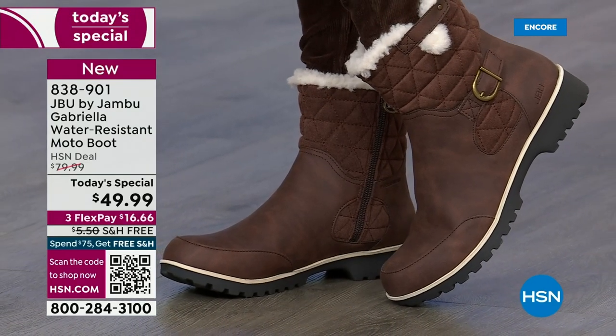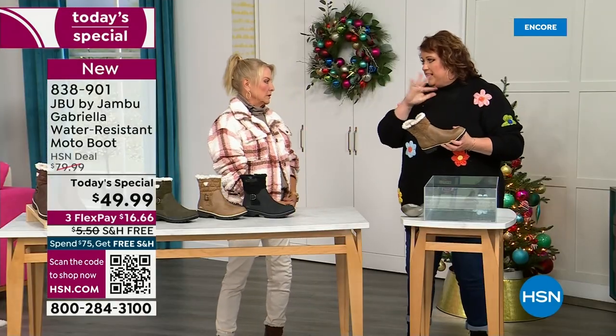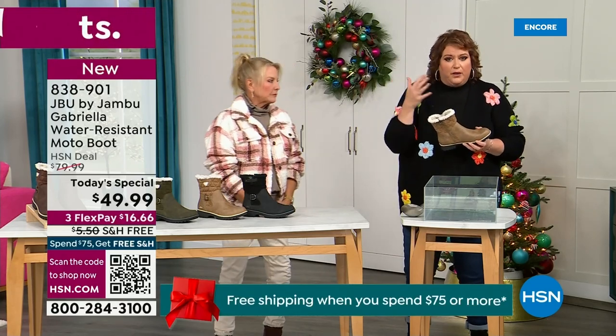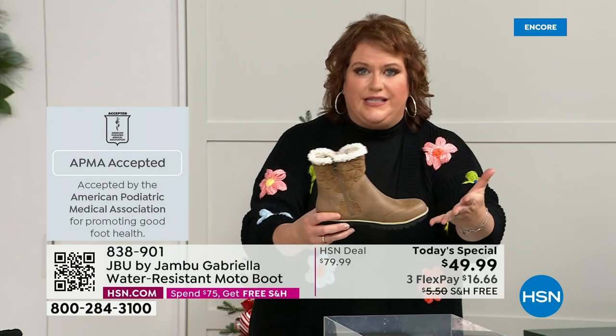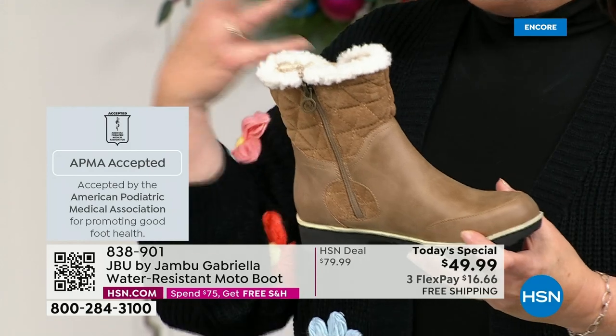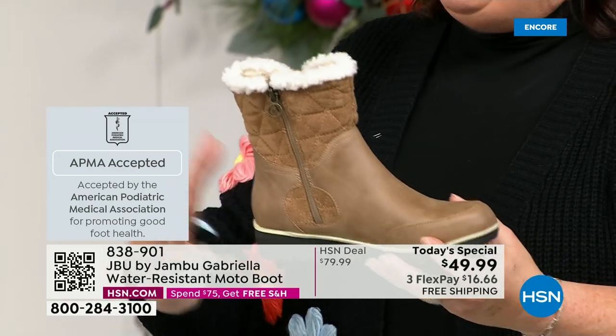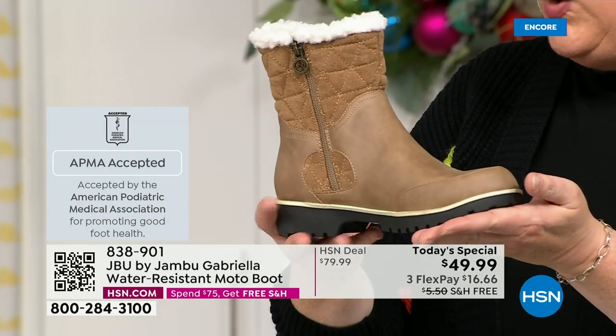Let's show them this and talk about how this is different than other boots, because a lot of boots you wouldn't dare wear out in the rain or the snow. Let's talk about APMA first because that's really at the top of the line when it comes to importance. It's not just something they hand out — it's the American Podiatric Medical Association, foot doctors. You have to submit to them. They look at the overall inside, outside, all elements — insole, outsole — and deem if wearing it on a daily basis promotes good foot health. Then you get the seal of acceptance.